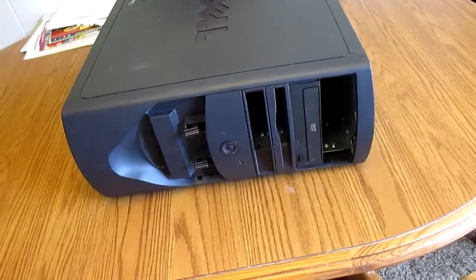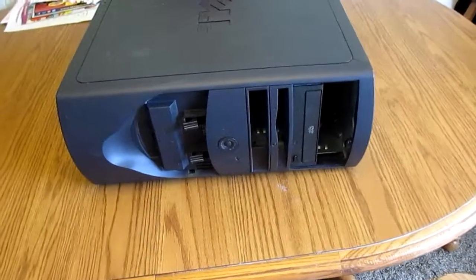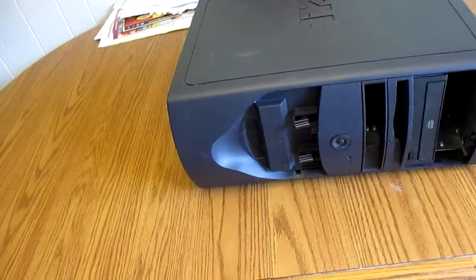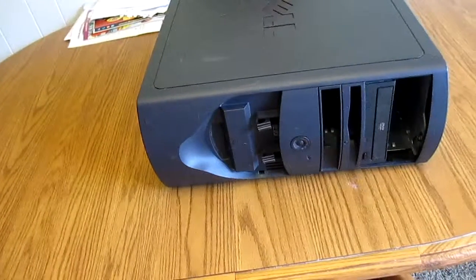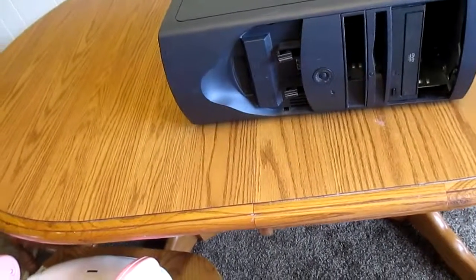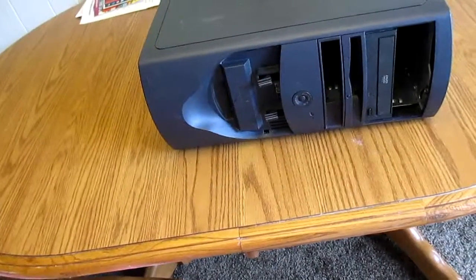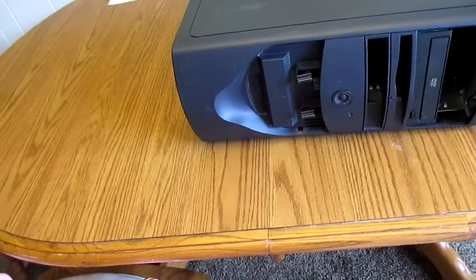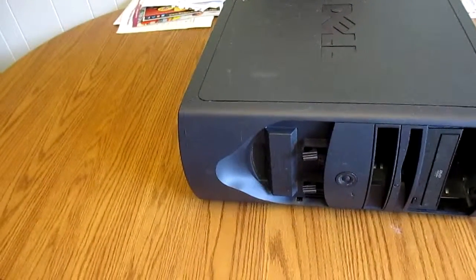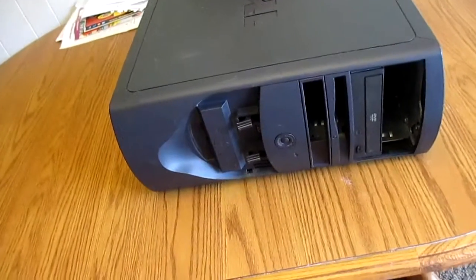Now this one, believe it or not, is a 2.4GHz Pentium 4. It's an 800MHz front-side bus and it's hyper-threaded. So I chose to lose about 400MHz and gain hyper-threading rather than go with the 2.8GHz machine with the 533MHz front-side bus and no hyper-threading. And this one feels a lot snappier than the 2.8, believe it or not. So let's spin it around, crack it open, and show you what I've done.